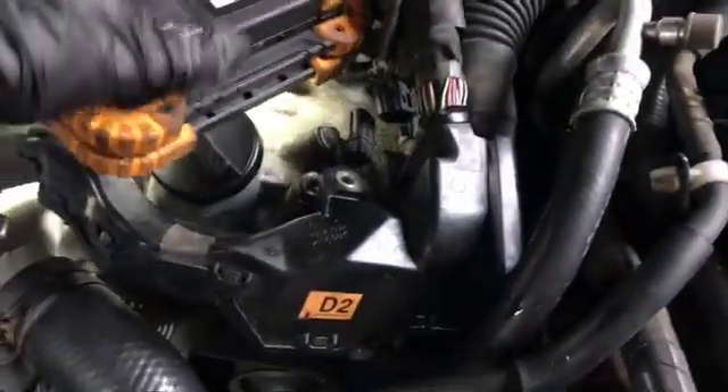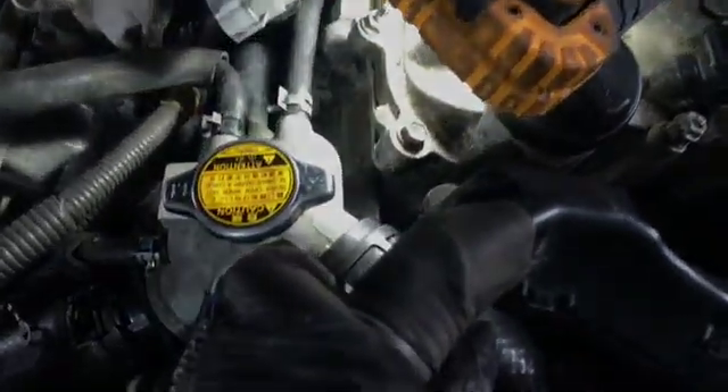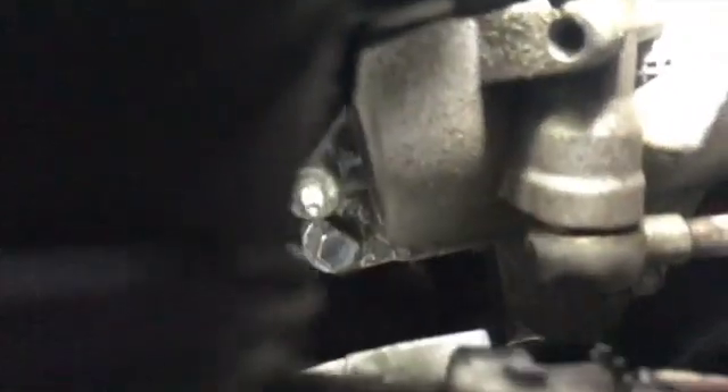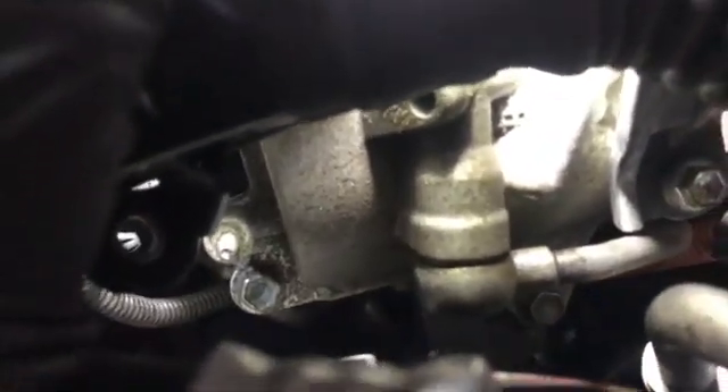It looks like there are two different bolt sizes. The top rocker cover bolts are 10mm, but as you get further down into the rocker cover — or valve cover as some like to call it — you get into bigger bolts. Going down there, for example, it turns into a 12mm. I suspect that's been done because access to the bottom of that rocker cover is so difficult.